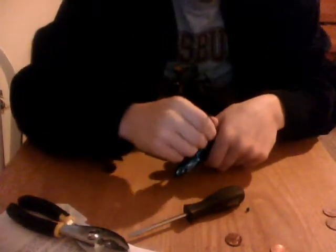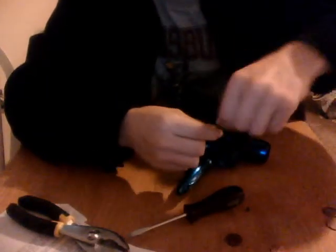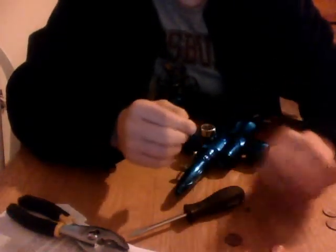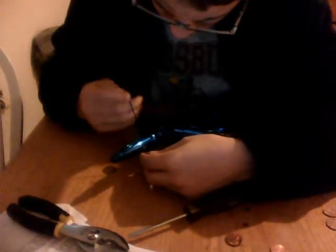Then you're going to take your allen key — there are going to be 3 allen key slots. You're going to remove them. Remove them in any order you want; it doesn't matter.